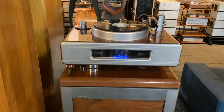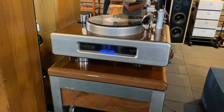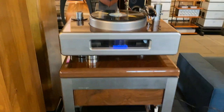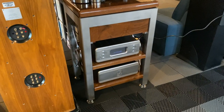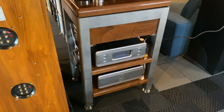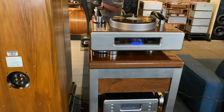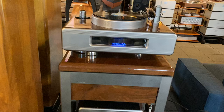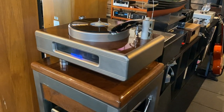Hey viewers, this is SkyFi Audio coming to you from Glen Rock, New Jersey. Today's video covers a Continuum Caliber turntable that we see here. We just saw this piece going out to a lucky new owner out in Los Angeles, so I thought we would do a quick feature video. This is not an in-depth review of the Continuum Caliber — there are plenty of those out there, especially done by the famous Mr. Michael Farmer.